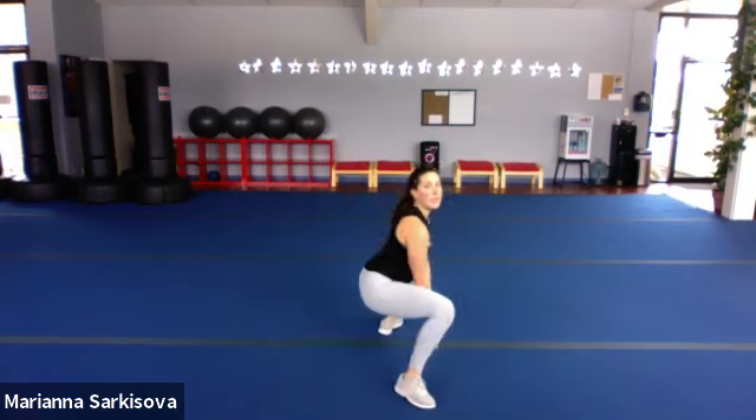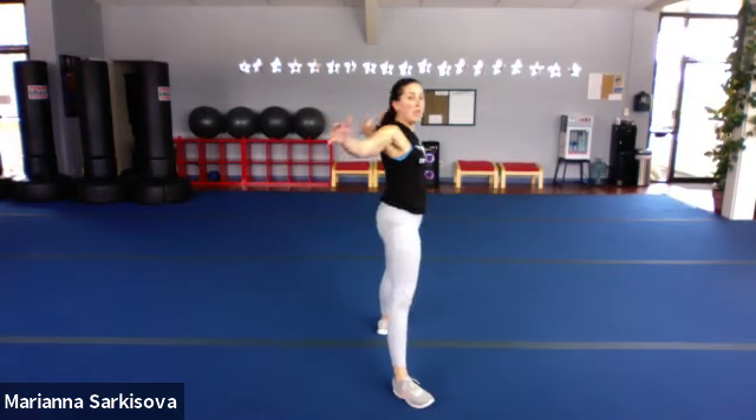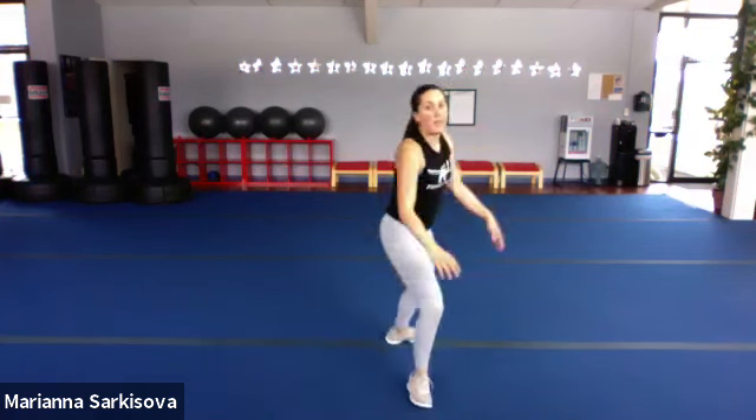Let's widen the legs. Let's plié and double pulse open — down and up. Try to keep your chest up like you're going down an imaginary wall. Really feel that chest opening. If you've been sitting for a few hours already, this one should feel good.